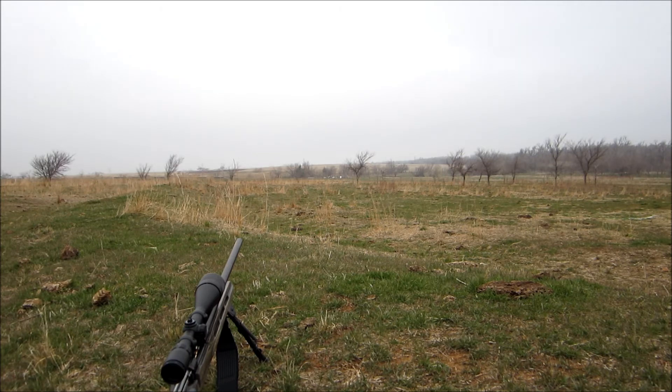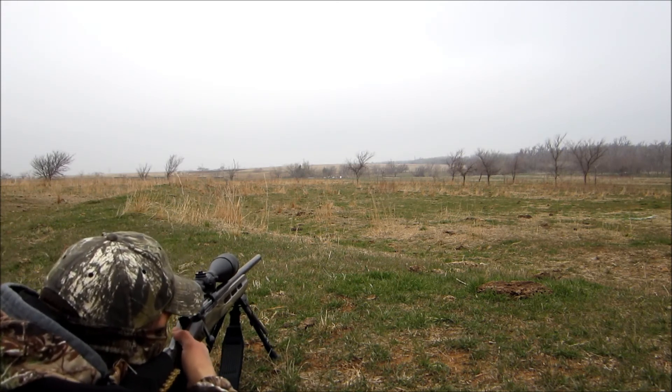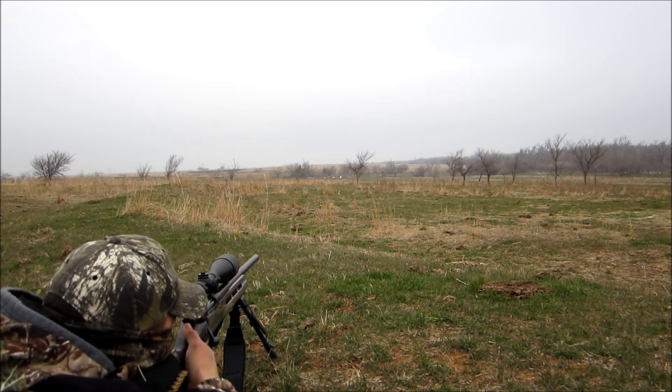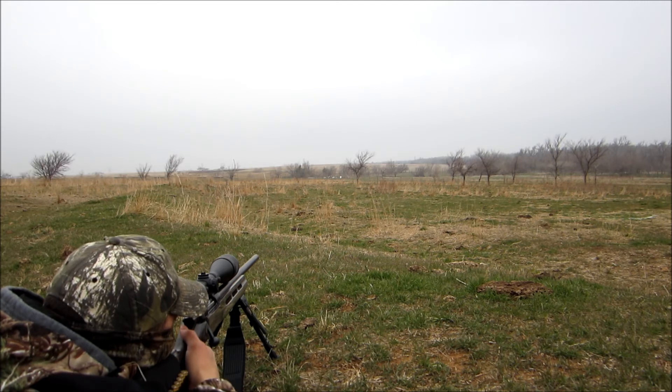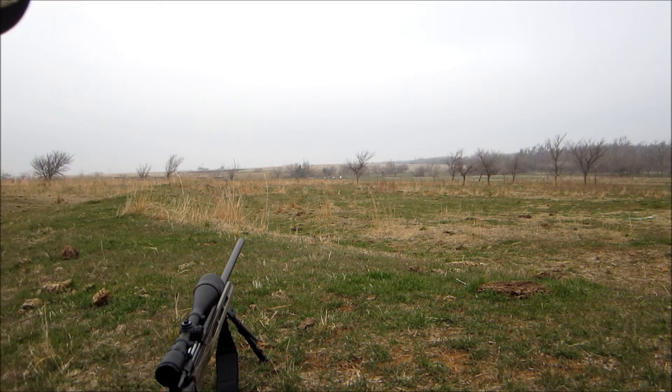I've only got one bullet left of this kind. I really don't want to switch to the others - I've got 180 grain Winchesters - because I'd have to adjust everything from scratch. So we'll just try this one. I adjusted it 15 clicks for 14 inches. We'll aim at that middle target, the big piece of tape, and we'll see what happens. Hopefully we'll get pretty close. I'm going to ride up there and check it out.